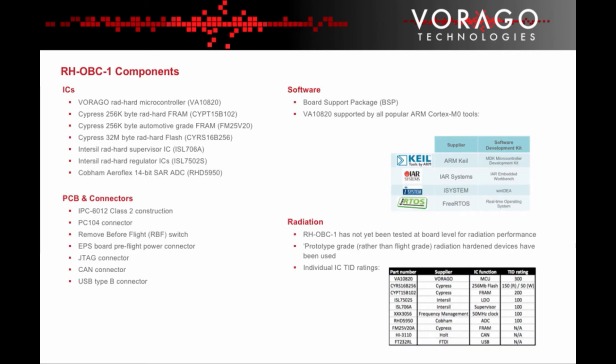The key components on the board are the Virago Radhard microcontroller, the Cypress FRAM and flash memories, the Intercell supervisor IC and regulators, and the Cobham 14-bit A2D. The board itself was constructed to Class II IPC 6012 and includes the PC-104 connector as well as a remove-before-flight switch, a JTAG connector, a CAN connector, and a USB Type B connector.